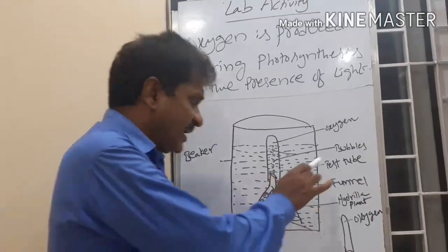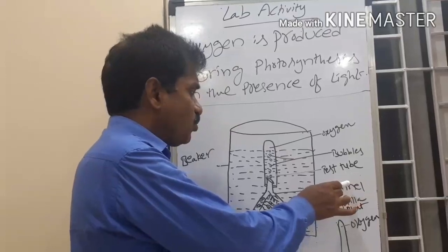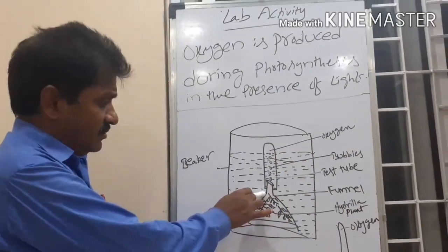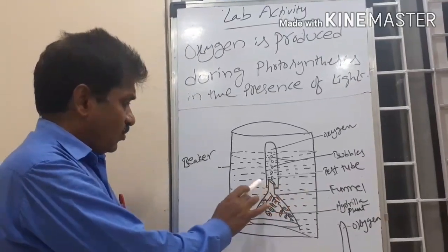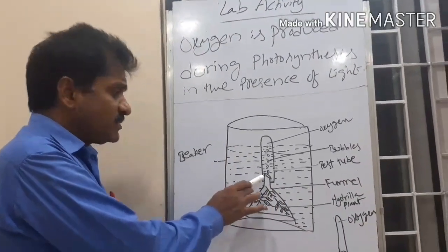After that, we take the test tube, which is filled with water. The test tube is inverted over the funnel. Now the setups are complete — two identical setups are prepared.